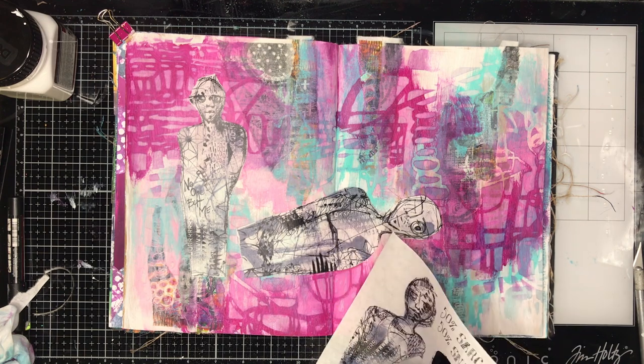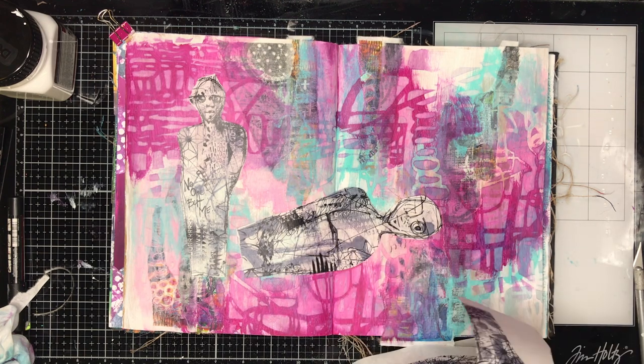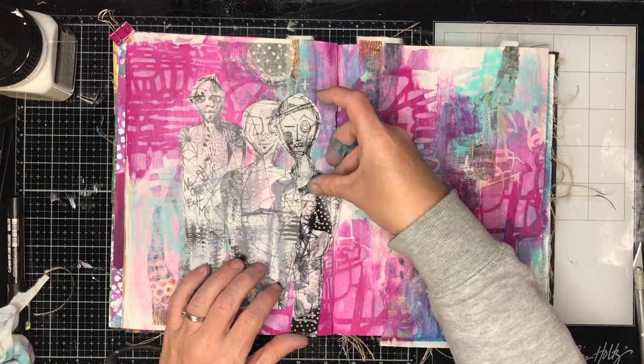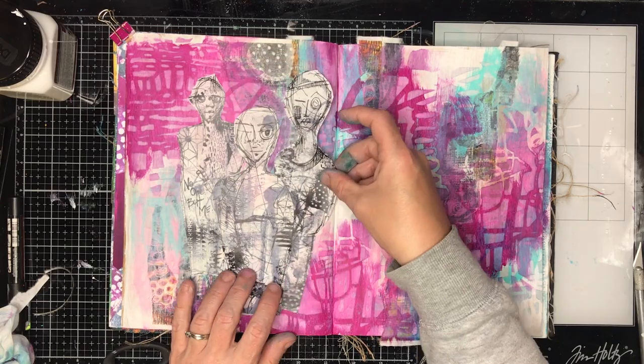You can see now that I've got a really funky background going on. You can see the collage coming through because you've got the layers peeping through — it looks like they're sort of trapped between each other, which is a really cool effect.